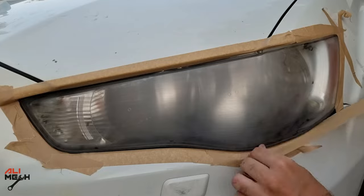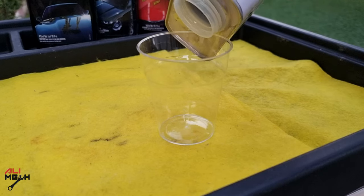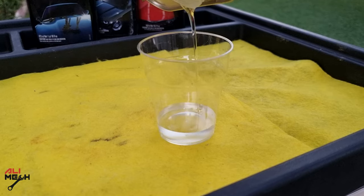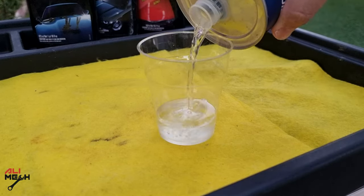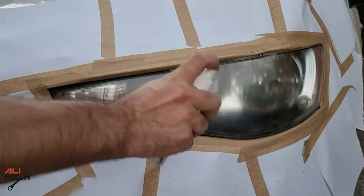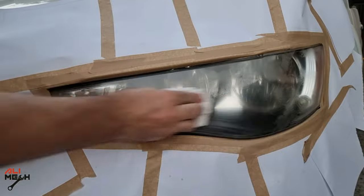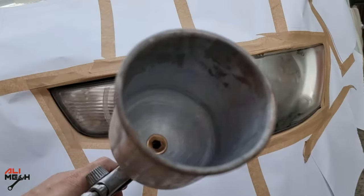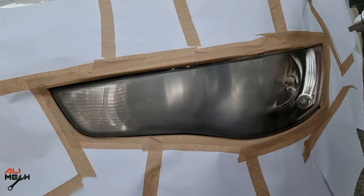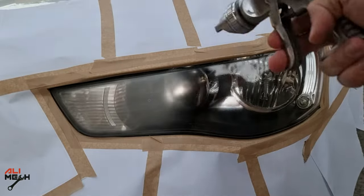Next, after drying the headlights, we're gonna mask them again for applying clear coat. The clear coat I'm using is a 2-to-1 ratio, but if you're using a spray can it's much easier and faster. Before applying clear coat, make sure to wipe the headlights with rubbing alcohol to prevent fisheye if there was any oil spot. We can apply 3 light coats for each headlight — don't apply a thick coat at once otherwise it will run.